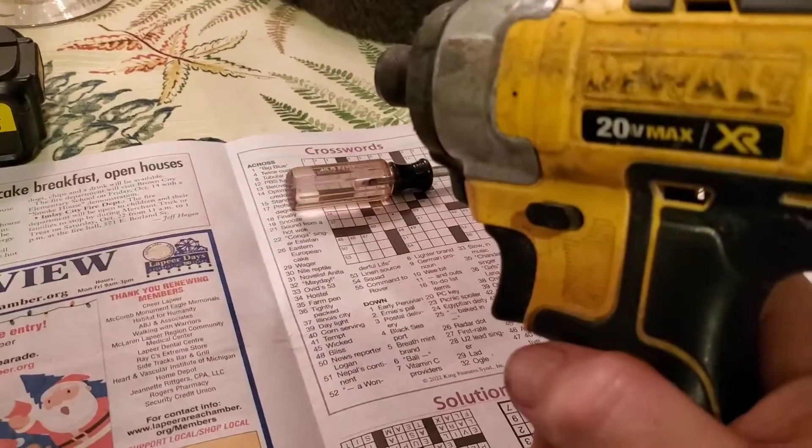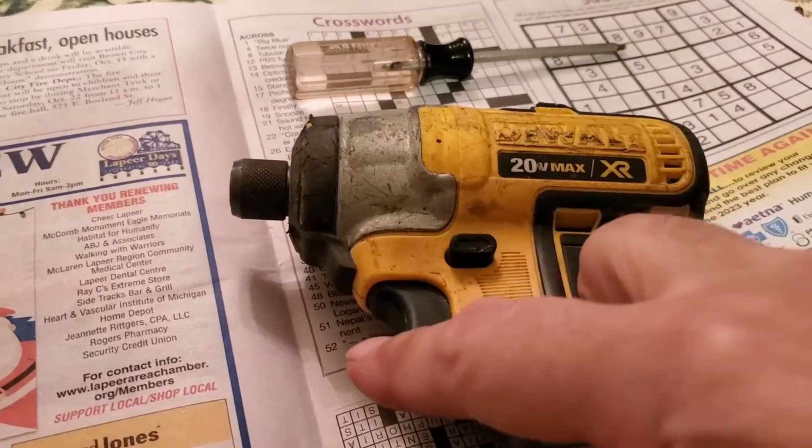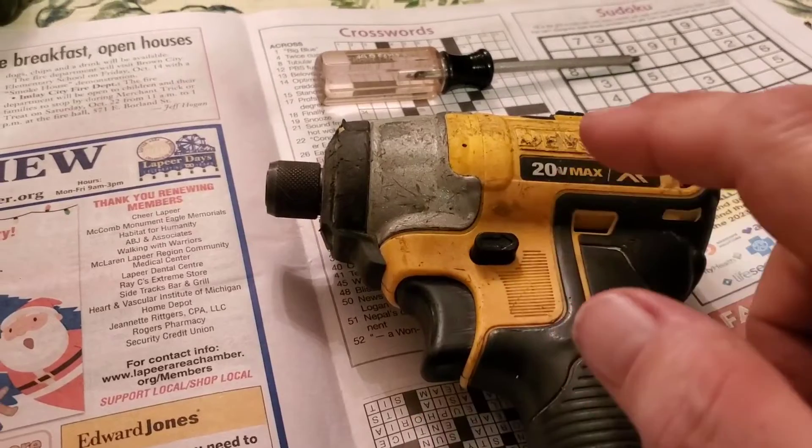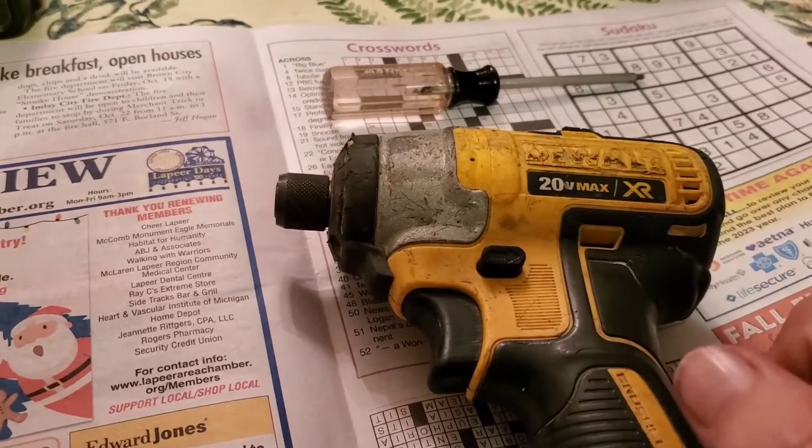That's telling me that there's either something wrong with the trigger switch itself, or with the little switch mechanism that's supposed to slide a tab on the trigger back and forth.